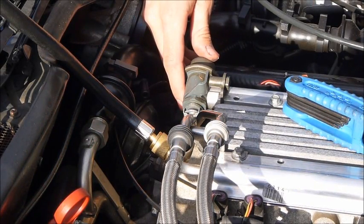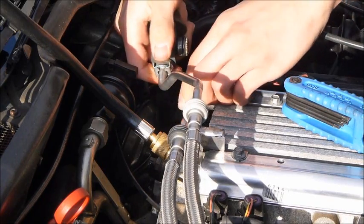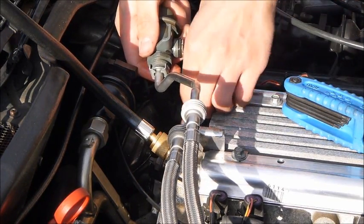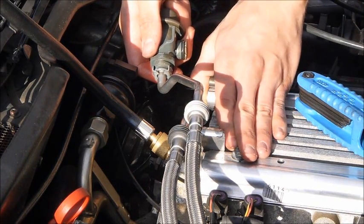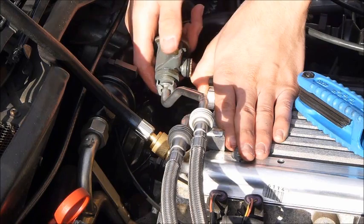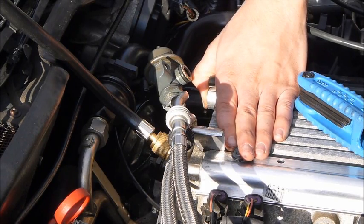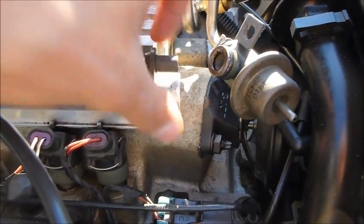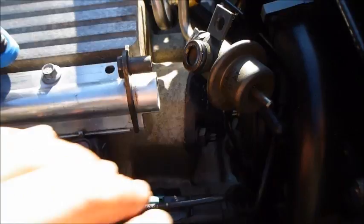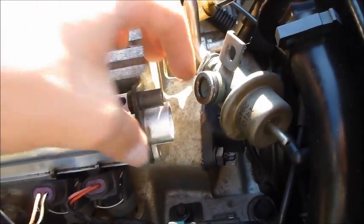Don't lose this screw either. This should just pop right out — oh, that's not good, that's a lot of fuel. There's a lot of fuel in here. Maybe better to tilt the car the other way so the fuel doesn't come rushing out. Be very careful — a lot of fuel just poured out. Here's the O-ring. Unfortunately I didn't have anything to catch it, but I'd recommend putting a cup or bag underneath. The diameter is wider and there's more fuel in there than expected.